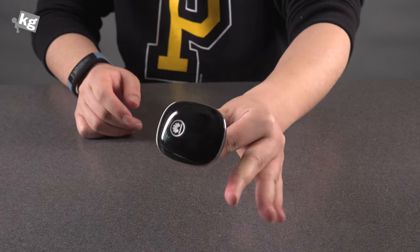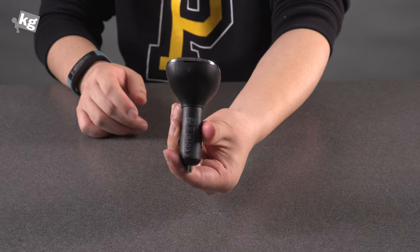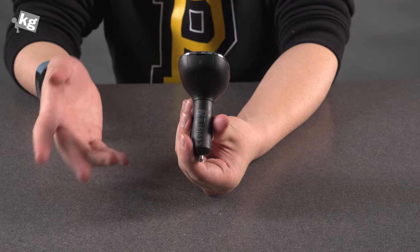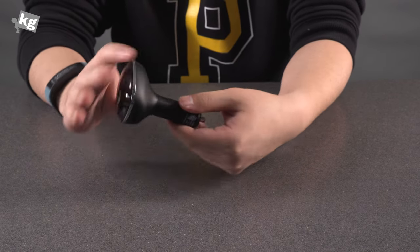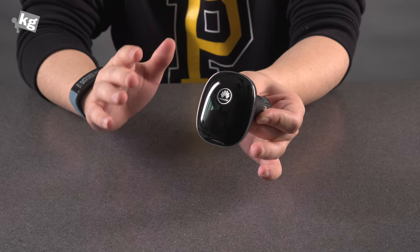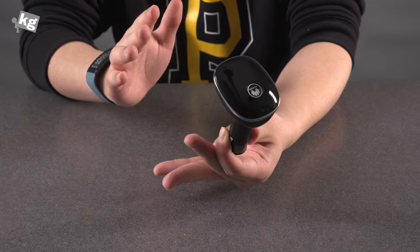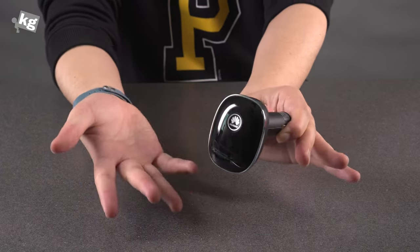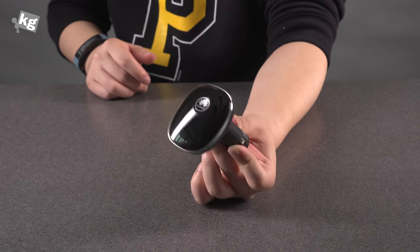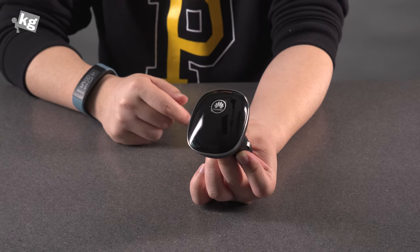So this is the Huawei CarFi. If you need a Wi-Fi connection to share with fellow people in the car, here's the solution. It supports 150 Mbps, Category 4, and USB charging. It's just Wi-Fi in your car. Thank you for watching — that was the Huawei CarFi and we'll be back. Stay tuned. You can find us on Instagram, Facebook, Twitter, and Google Plus. We'll see you guys later. Ciao.